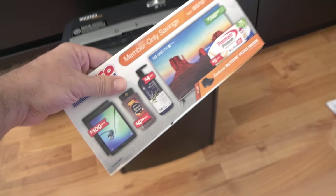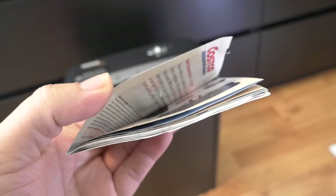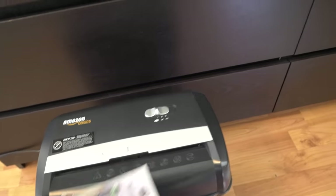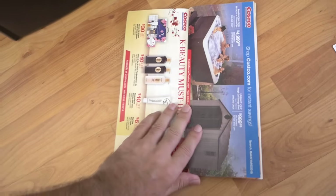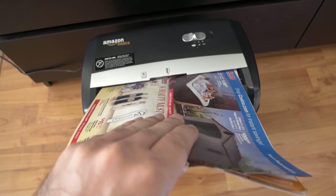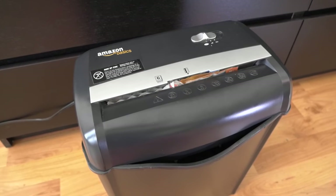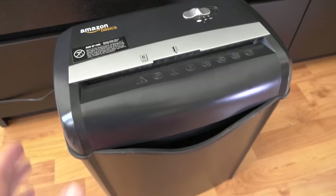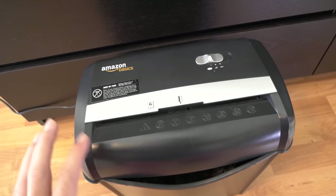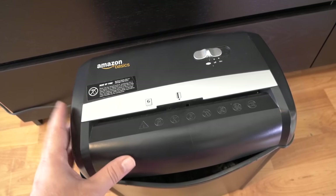Next we have a Costco booklet — it's quite a bit thicker and has a bunch of pages. I'm going to fold it in half so it fits in the slot. It's going in a bit crooked but it's still taking it. You might hear it struggling a little — that's a lot of material to shred. Also, as you can hear, it's not all that quiet; it's not crazy loud but it definitely has a noise to it.